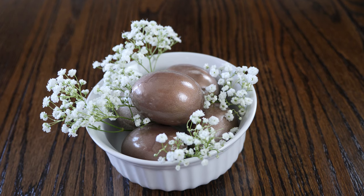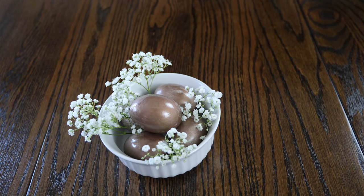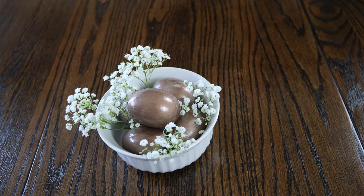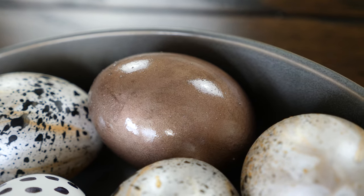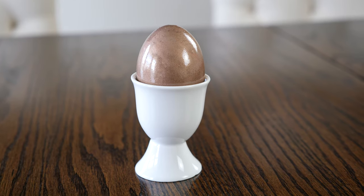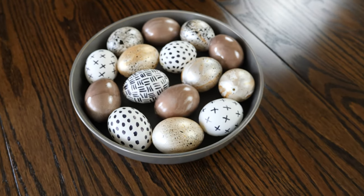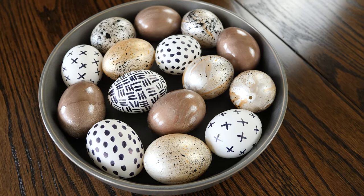The third method I attempted was spray paint. These did not turn out how I expected — I picked out a bright copper spray paint but, as you can see, these are more of a bronze color. However, the shine on these eggs is unbelievable. To me the effect is similar to one of those amazing galaxy mirror glaze cakes. So even though they don't look like I initially envisioned, I still really like how they turned out.